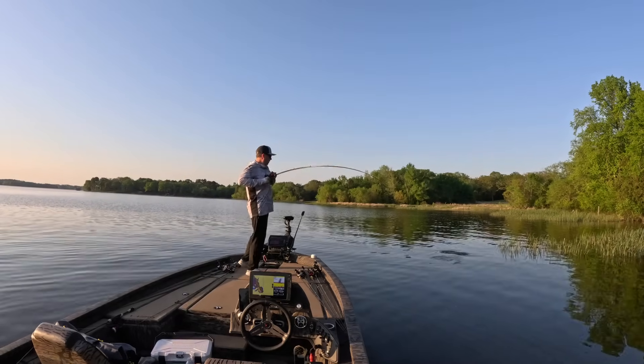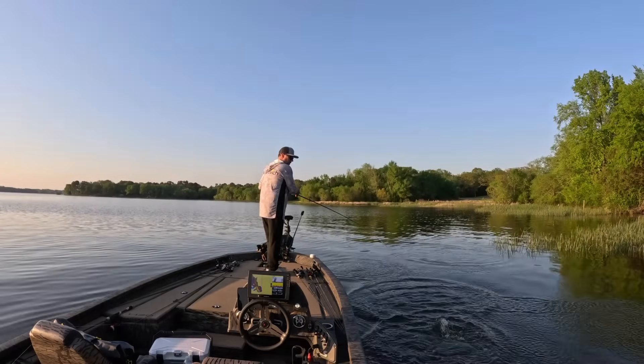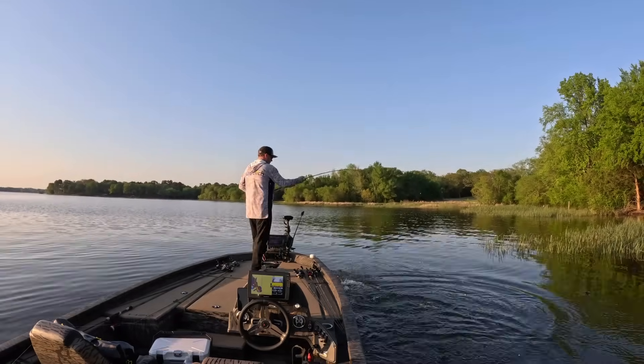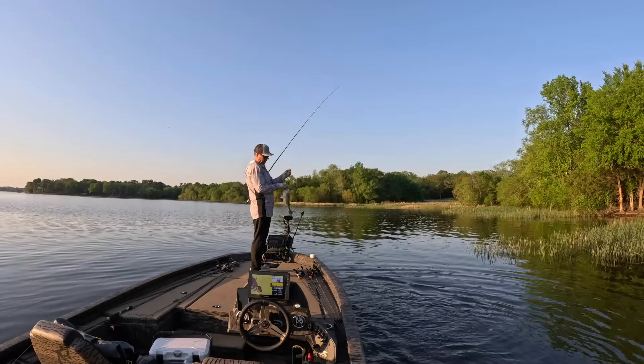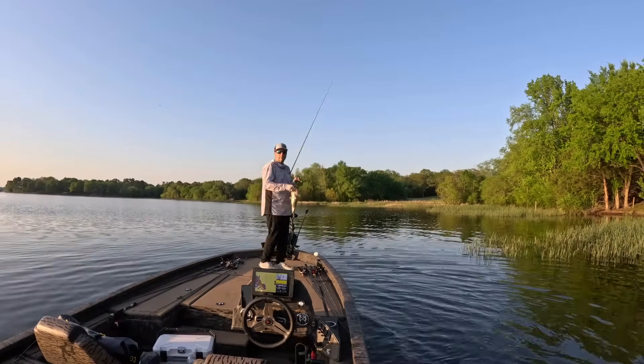You finally catch a solid bass, but it's gut hooked. Do you cut the line and hope for the best, or try to save it by getting the hook out? One wrong move can kill that fish, but here's the twist: two detailed studies looked at this exact scenario, and the best move isn't always what you think.